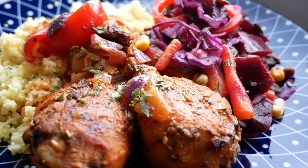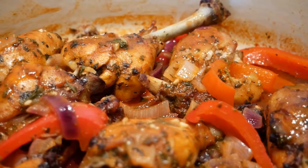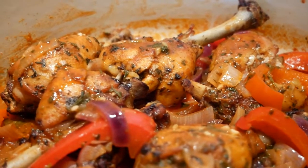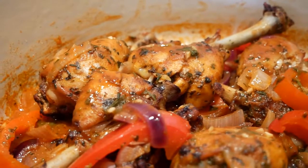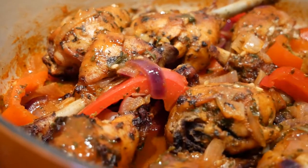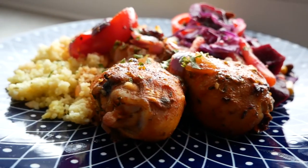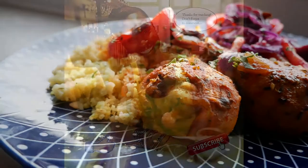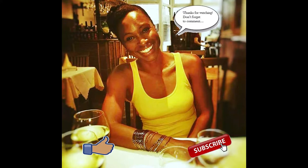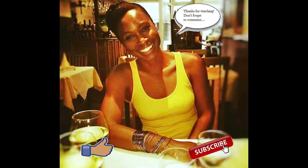Today we're going to be making baked chicken with drumsticks. We're going to be doing a quick, simple, easy recipe with just some chicken drumsticks and a handful of herbs and spices. We're going to make a quick sauce with it, and it's going to be wonderful. Before we get started, please respect yourself — hit the like button, comment, and subscribe, and don't forget to hit the notification bell to receive more notifications from me.